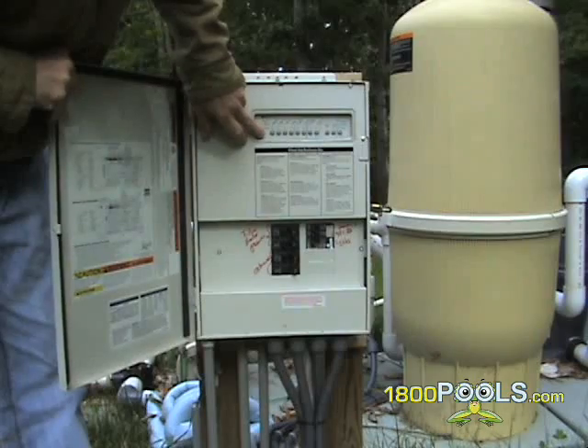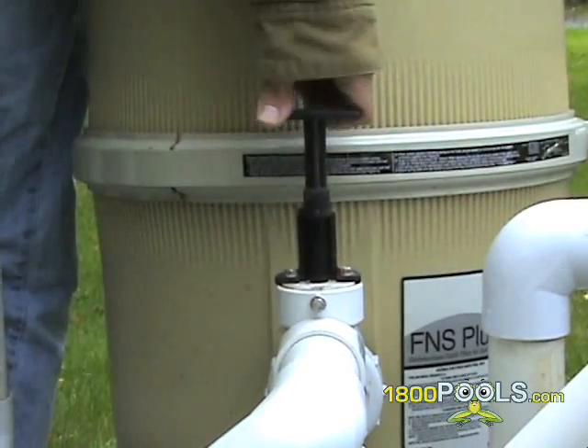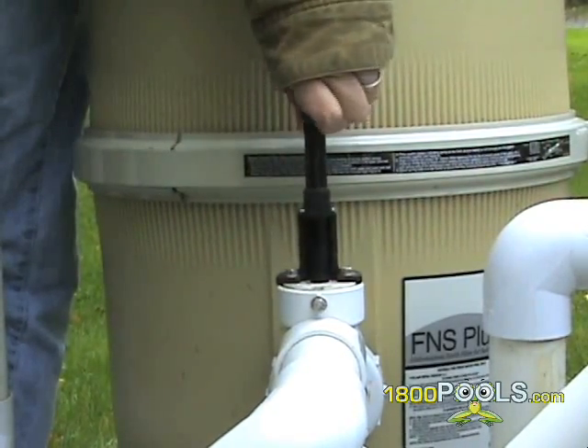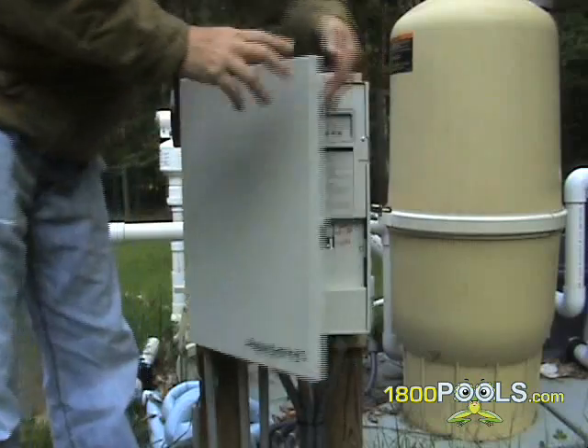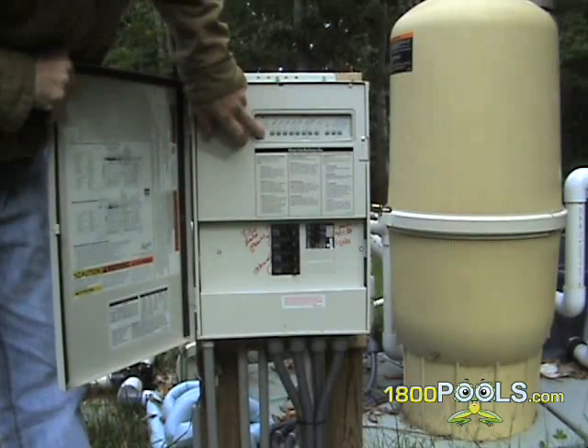Once the sight glass is clear, turn your filter off and turn the multiport or push-pull valve back to the filtering position. Turn your filter back on, count to 3, and then turn it back off.